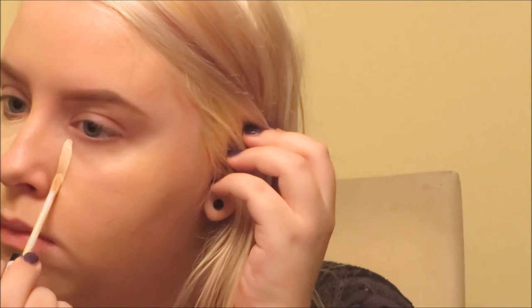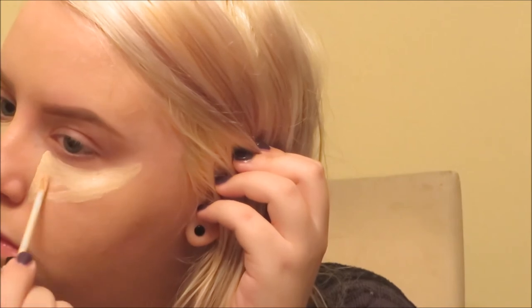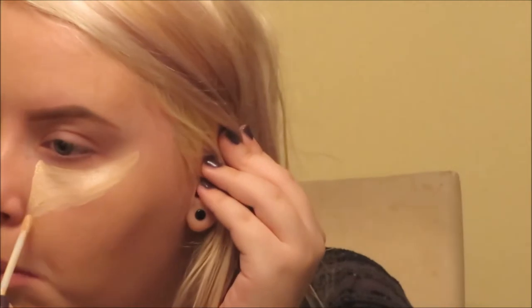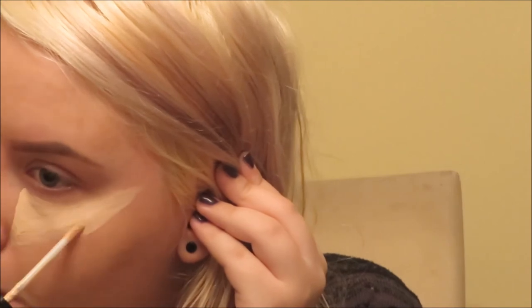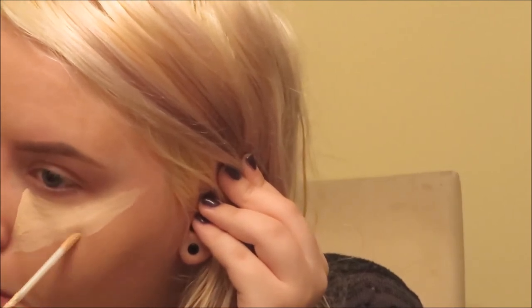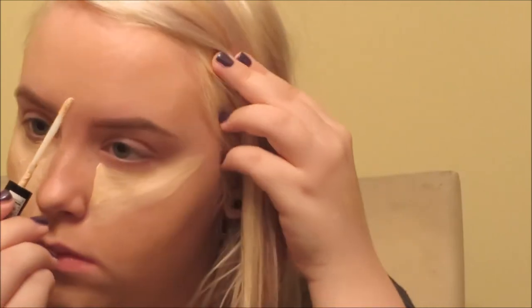I also go down the entire side of my nose since I have redness around the corners. When I'm done it kind of looks like a Wu-Tang symbol. I really like this concealer — I used a MAC one for about a year and a half, but I'm completely sold on this. It's five dollars versus around twenty for the MAC, and it has a better consistency that doesn't dry abnormally fast, so you're not working like a madman to blend it. The MAC one was also very yellowy.